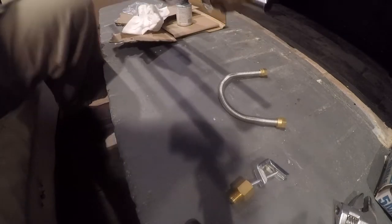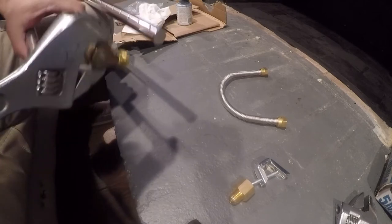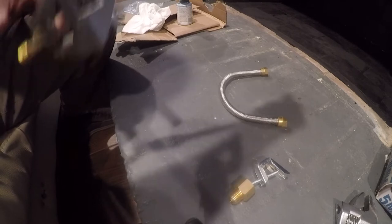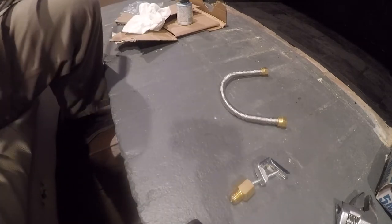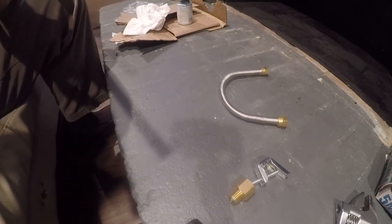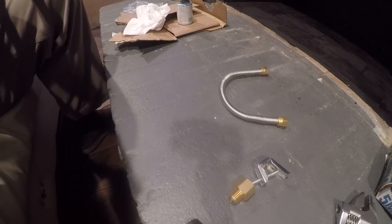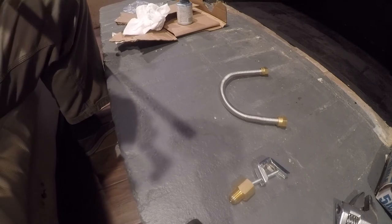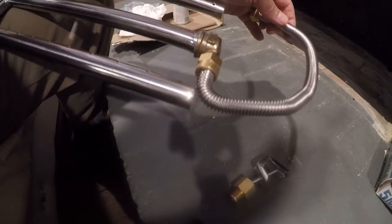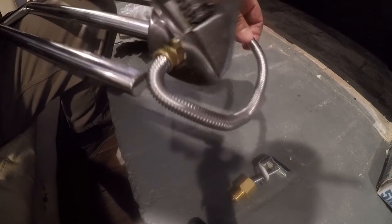Now we'll go ahead and use our wrench to get this nice and snug. At that point we've got this on here and it needs to turn just a little bit more. This can be a little tricky to get started, but once it's started just use a wrench to snug it. It's a flare fitting — don't put any pipe dope or Teflon paste on it.